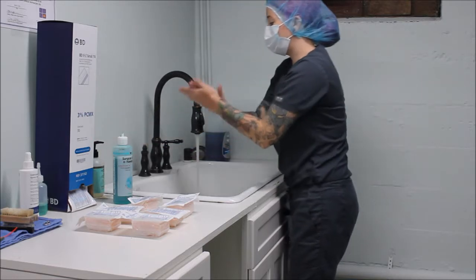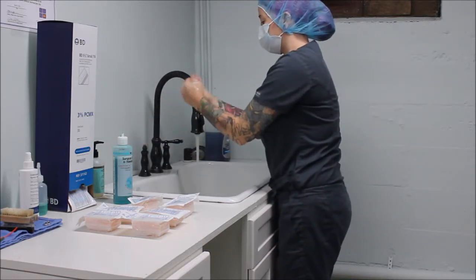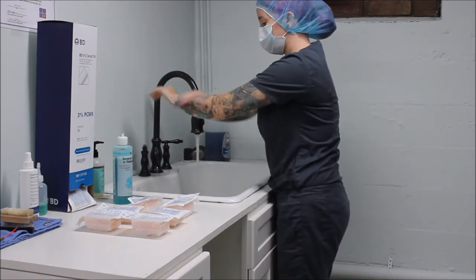I'm going to get my normal hand wash and start with my hands, going down to my elbows.